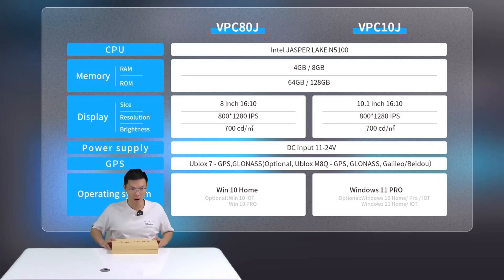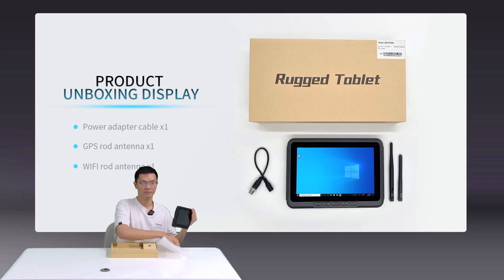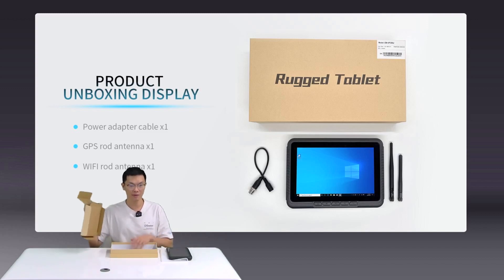Now we're going to move to the second part — unboxing, the most exciting part. Here in my hand is a standard version of the VPC80J. Let's remove the cover. The tablet is put inside a plastic bag. You can see for the standard version there are two ports in the head and one port in the bottom. We have equipped three standard accessories for the standard version, which are hidden under the paper shell.